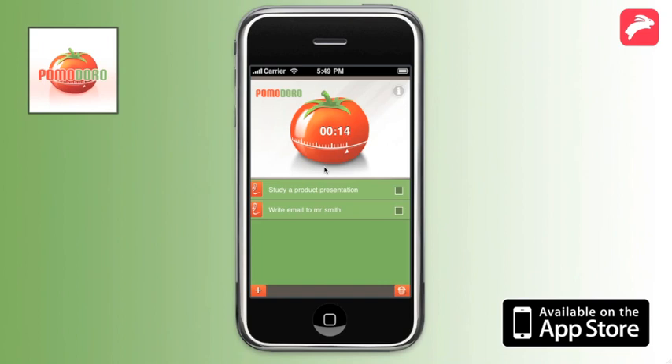So what happens when the 25 minutes are over? The Pomodoro is completed and you get a 5-minute break before the next Pomodoro starts.